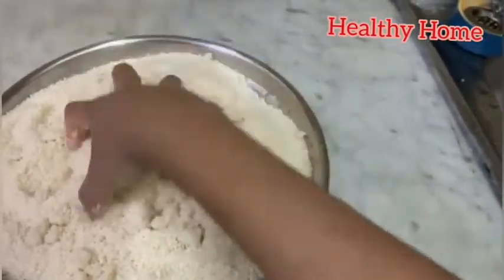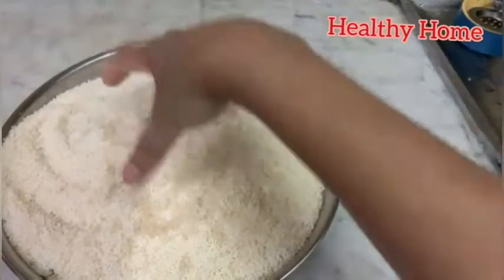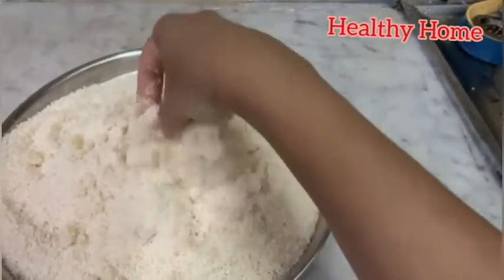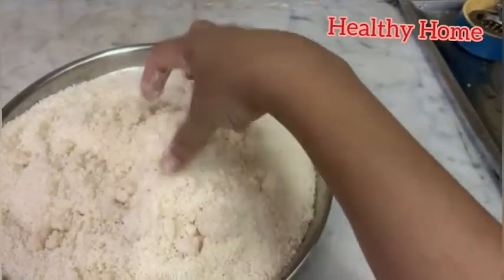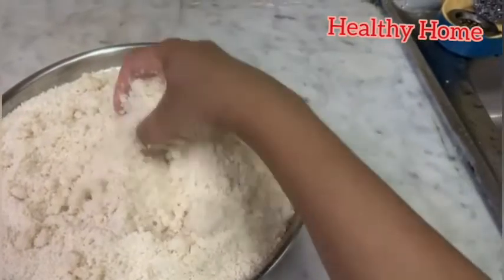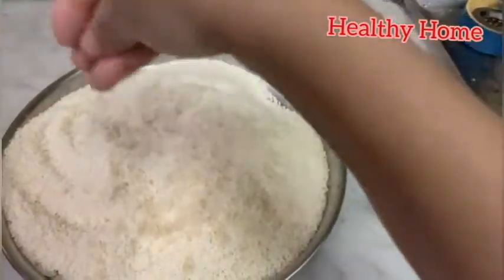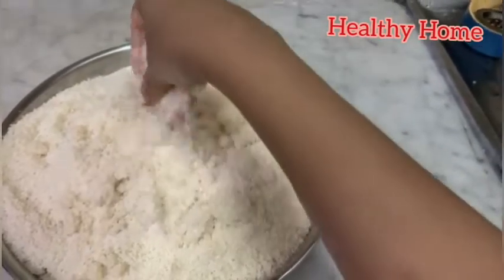Now add water and crumble the flour with water in batches, mixing it well with your fingertips. The flour needs to hold its shape when pressed, then break apart on further pressing. Make a moist flour with a crumbly texture, breaking all lumps with your fingers. Alternatively, blend it in the mixer for two pulses to get a lump-free flour.